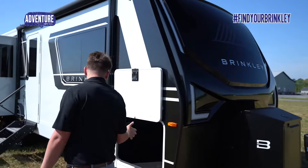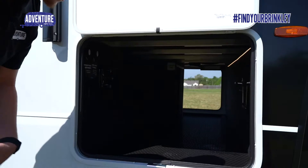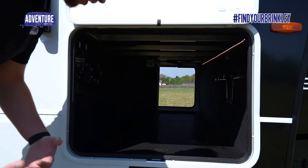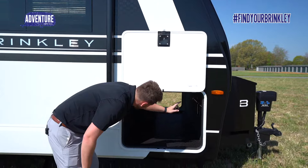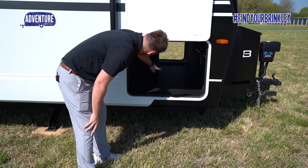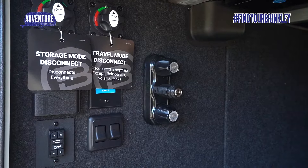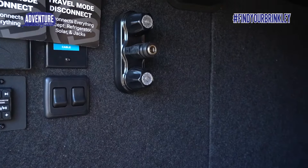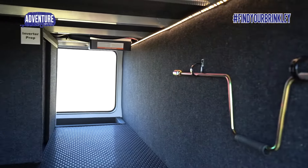As you come through here, the pass-through storage is a drop frame that gives you that large storage to put anything that you want — grills, hoses, whatever you need. Aluminum framing on this camper with the lights going across. Prep for inverter, you can control your battery disconnects from here and your speakers. You can put a water hose here and you've got outlets. Great pass-through compartment here on the Brinkley.